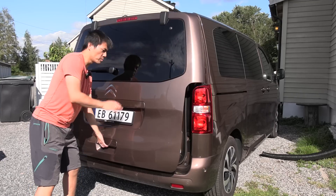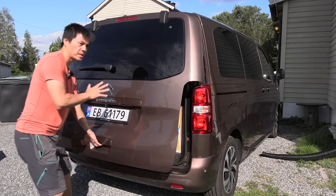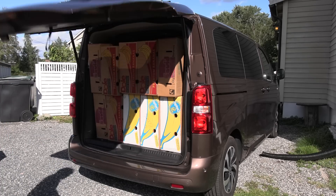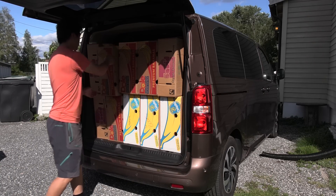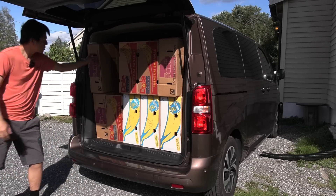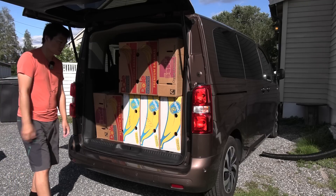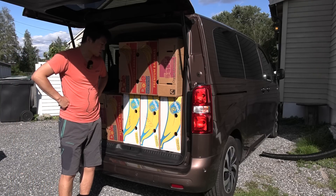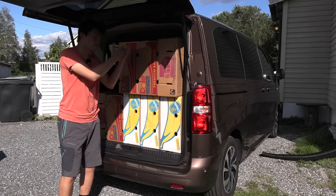I fill it to the max — it's barely closing, flexing the boxes a little bit. One, two, three... ten boxes. Ten boxes, which is actually less than the IONIQ 5.